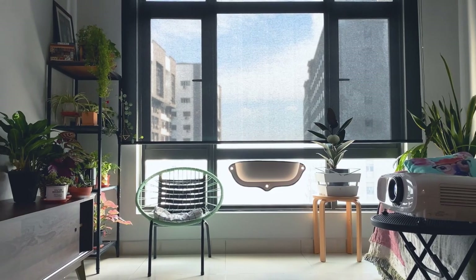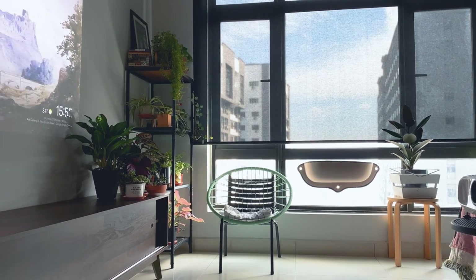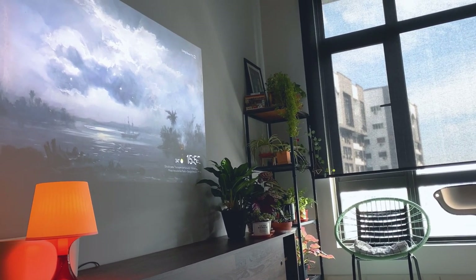With wide keystone control and lens shifting, flexibility in placement is one of its key strengths. You can easily place the projector on a side table, although personally, if I owned this, I'd have it mounted on the ceiling.